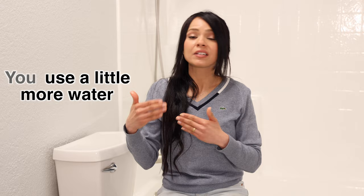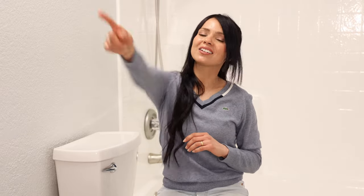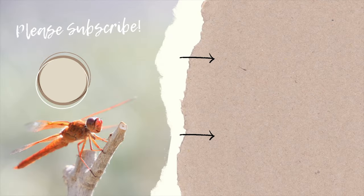You pat yourself dry with a little toilet paper afterwards — that's all that's needed. You use a little more water but a lot less toilet paper, which is fantastic. Kids love it too. I really hope you enjoyed this video — if you did, please thumbs it up, consider subscribing, and I'll see you next time!